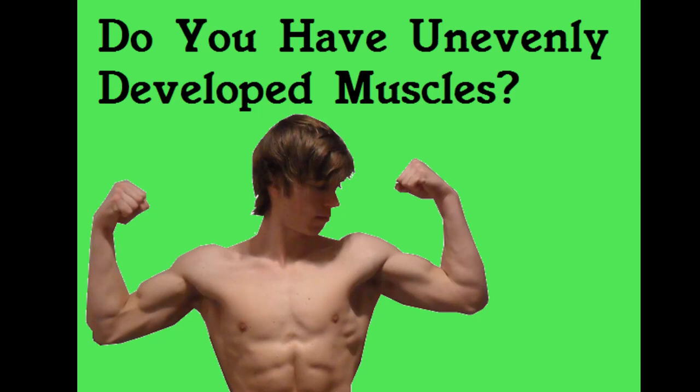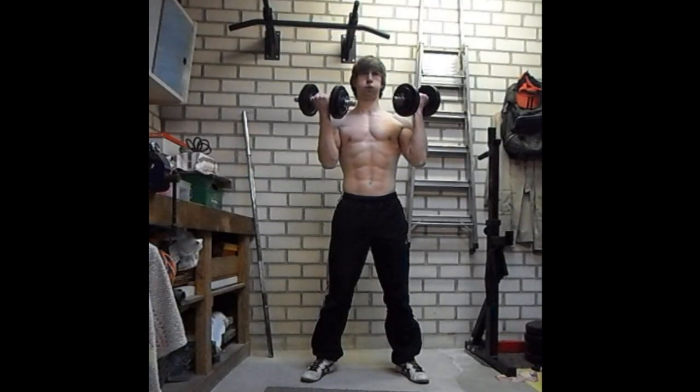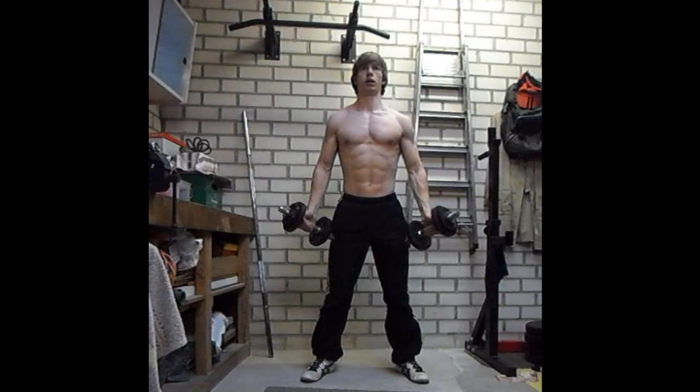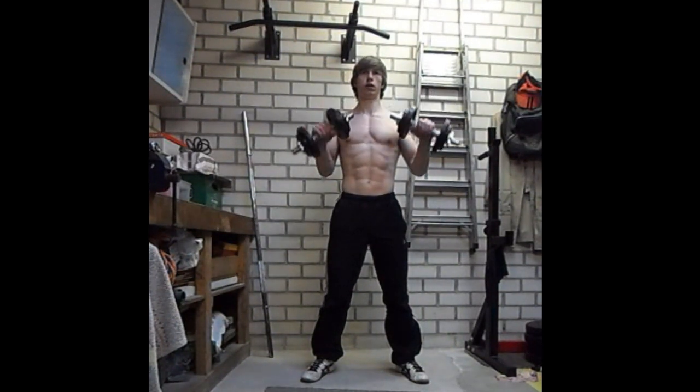Hello there. In this video I will cover a subject that I get questions about very often. People often have the problem of unevenly developed muscles. This can be that one side of the body is more developed than the other side, but it can also mean that the abdominals are not in a straight line.